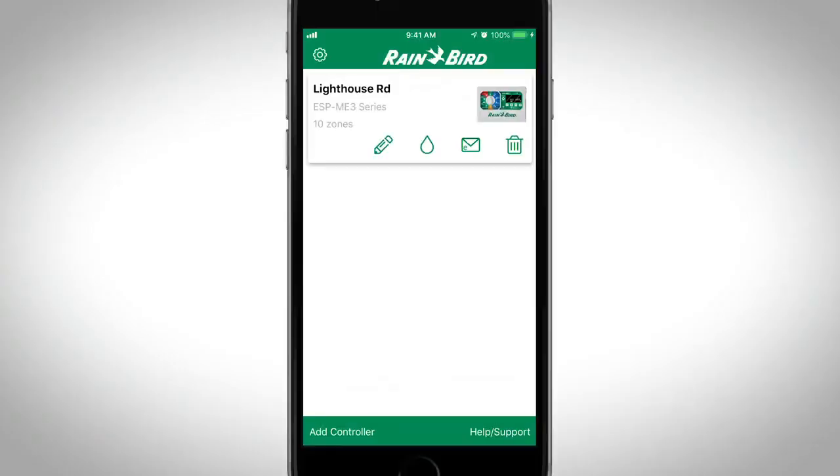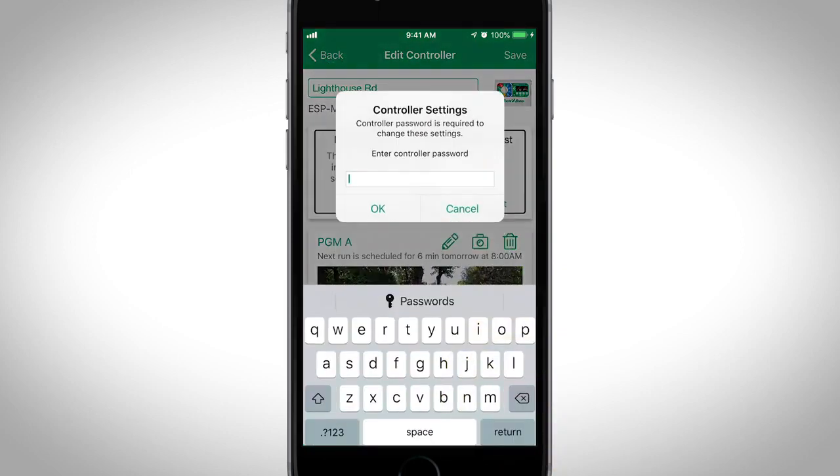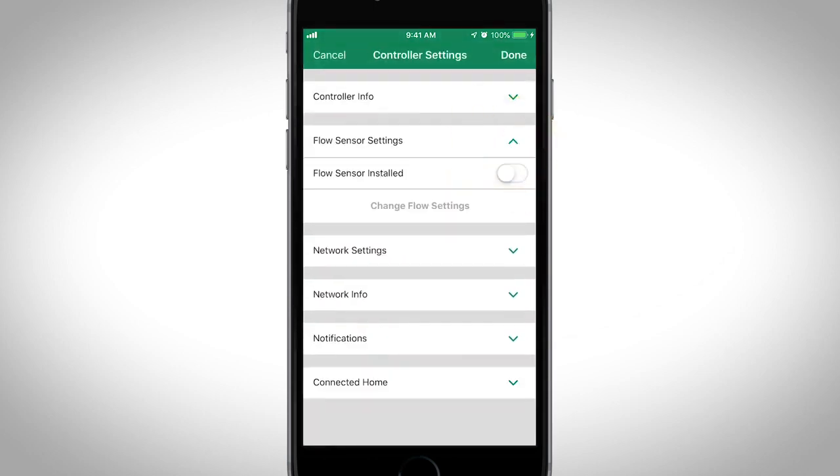Open the Rainbird mobile app and connect to the controller with the flow meter. Tap Settings and enter the controller's password. Next, tap the down arrow on the flow sensor settings and enable the flow sensor.